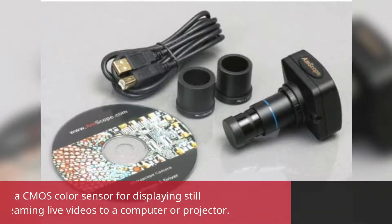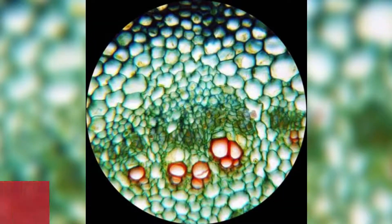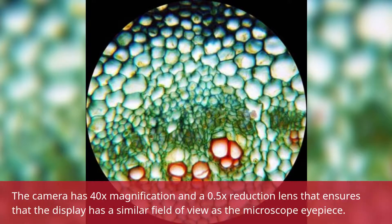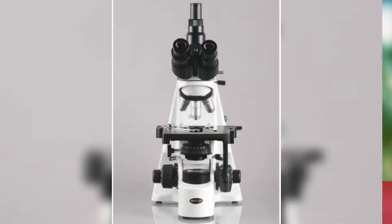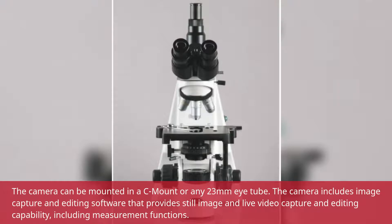The 8MP digital camera has a CMOS color sensor for displaying still microscopy images and streaming live videos to a computer or projector. The camera has 40x magnification and a 0.5x reduction lens that ensures the display has a similar field of view as the microscope eyepiece. The camera can be mounted in a CMOS or any 23mm eye tube. It includes image capture and editing software with still image and live video capture, editing, and measurement functions.